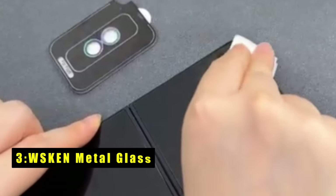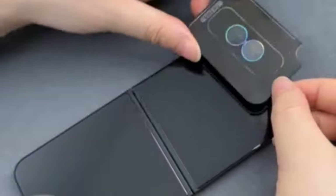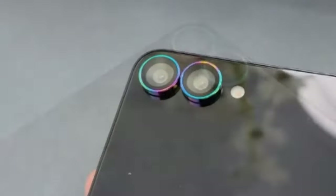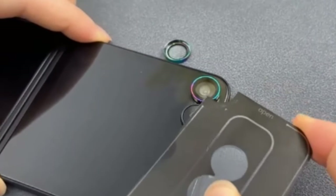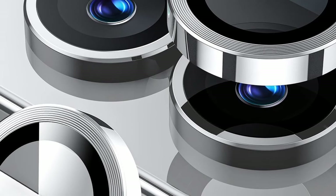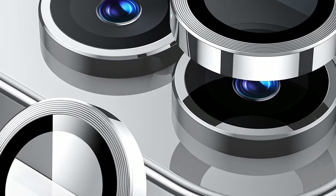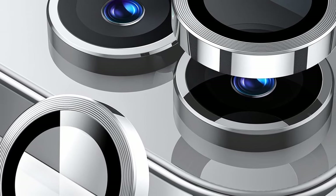At number 3 is WSKEN Metal Glass. The WSKEN Metal Glass Camera Lens Protector offers a compelling combination of rugged protection, crystal-clear visuals, and a touch of elegance for your Samsung Galaxy Z Flip 6. Encasing 9H tempered glass with an aviation aluminum metal ring, the WSKEN Protector offers superior defense against scratches, bumps, and even high-impact drops. Despite its protective prowess, it boasts 99.99% light transmittance, ensuring your photos and videos capture every detail with stunning precision, unaffected by the protector.